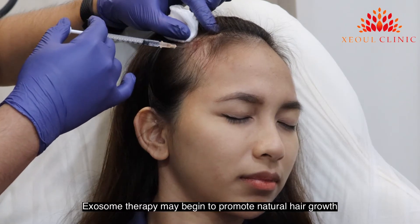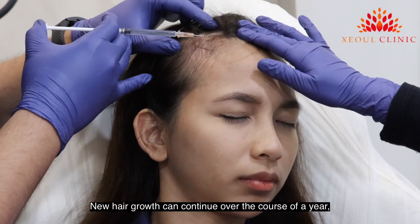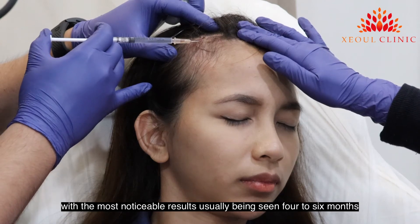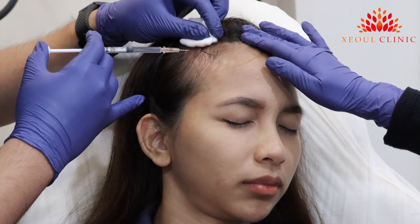Exosome therapy may begin to promote natural hair growth in as little as 2 to 3 months. New hair growth can continue over the course of a year, with most noticeable results usually being seen 4 to 6 months after the treatment has been administered.